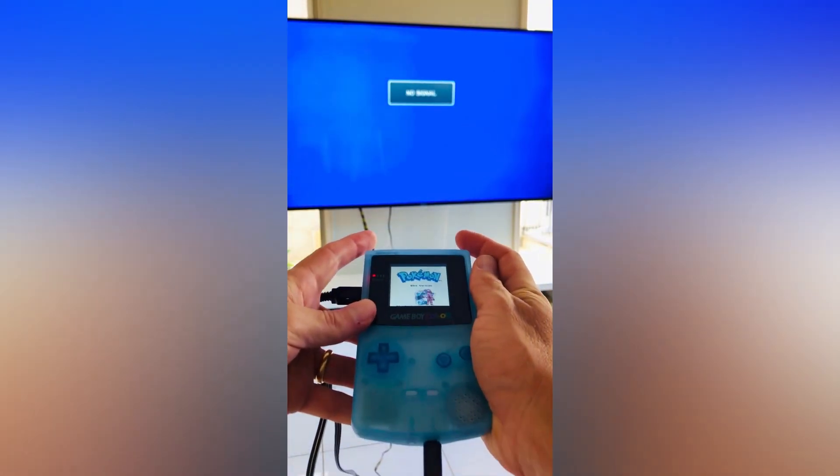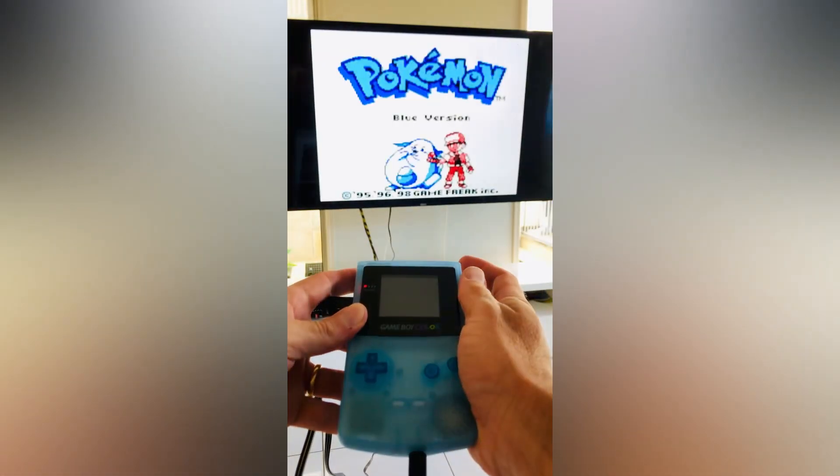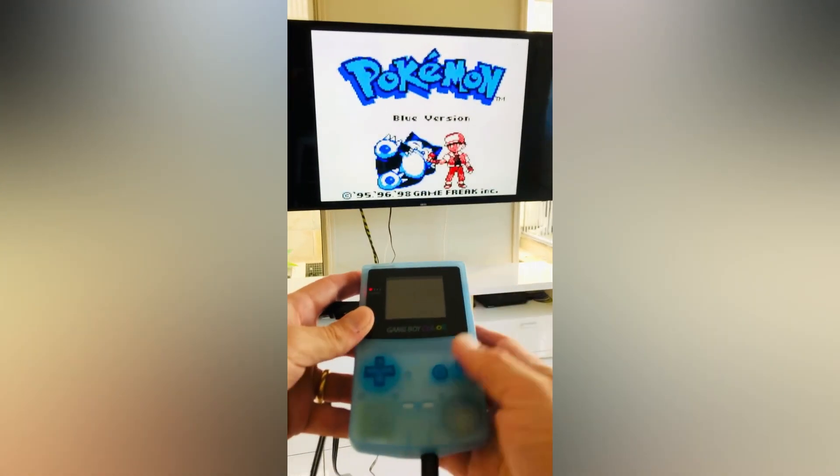Once connected to your TV and turned on, it's as simple as touching the two sensor pads at the top of the Game Boy shell. This will enable an image to your TV screen.